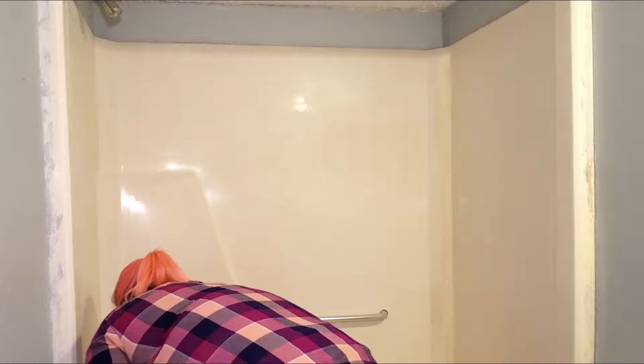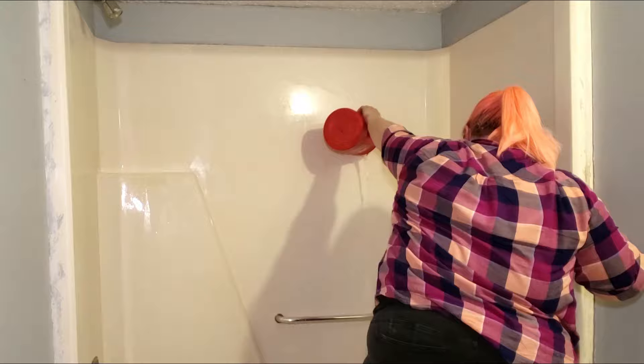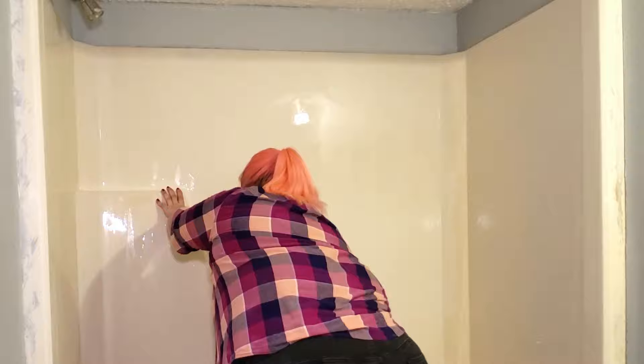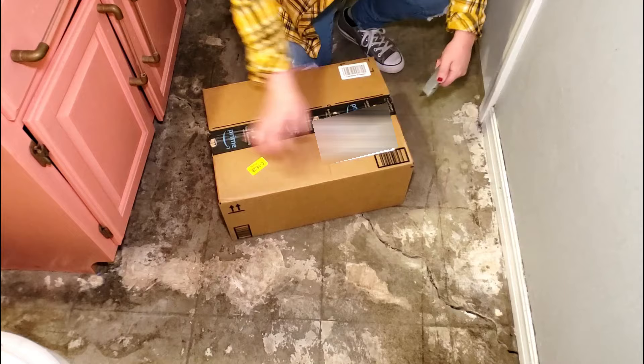Once I was done scuffing up the surface, I went in and rinsed off all the shower walls and then rinsed out the basin of the tub. You want to do a pretty thorough job of rinsing everything off so that you don't have much dust left to deal with when you come back to wipe everything down before you paint. Once I was done rinsing everything off, I went ahead and left it to dry overnight. The next morning, everything was dry and ready to go.